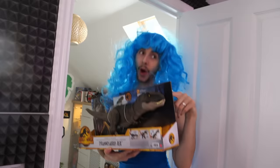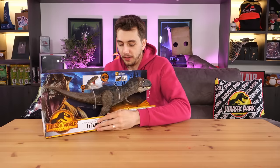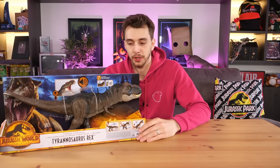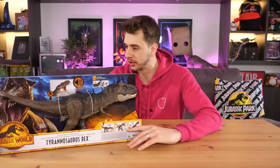So I'll do a little - once I get it I'll do a little give it - whoa, made it all the way over here and then almost broken the massive... it's the Thrash 'N Devour Tyrannosaurus Rex!